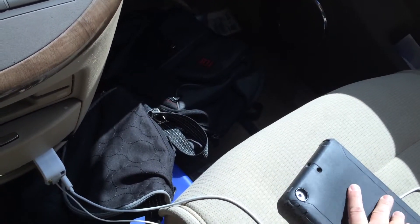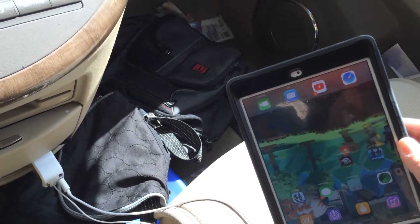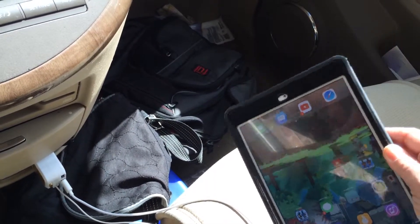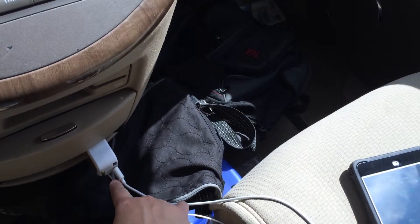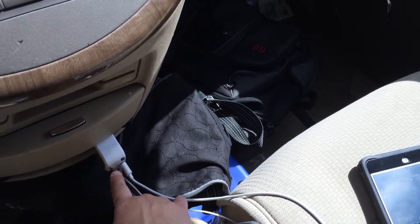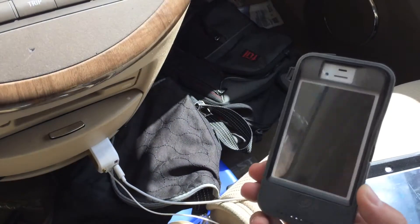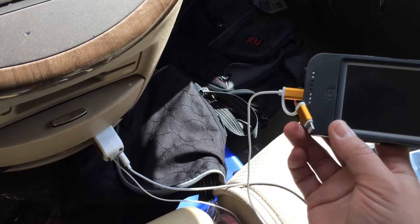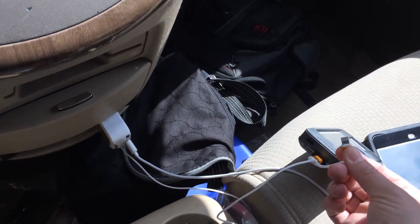My other son has the iPad mini and he uses it to play games. I've got a different cable attached here — you can plug in two different USBs and the retractable cable works great. You just push the button and it retracts. I'm really pleased with the performance.